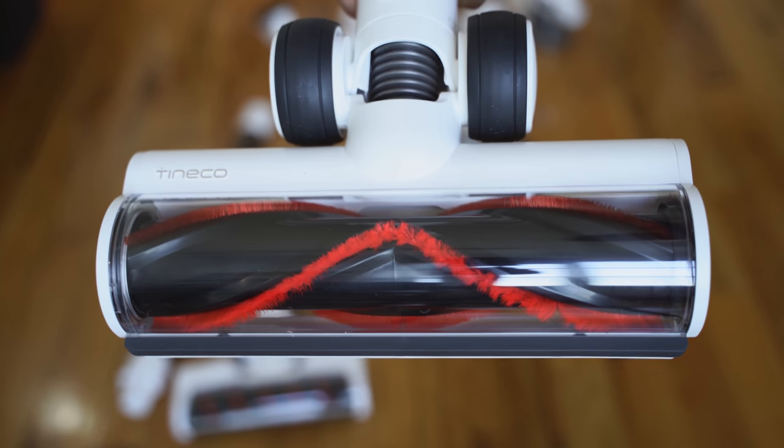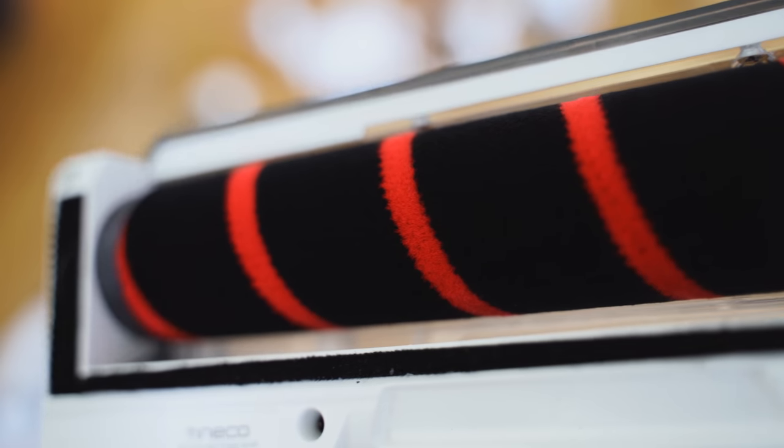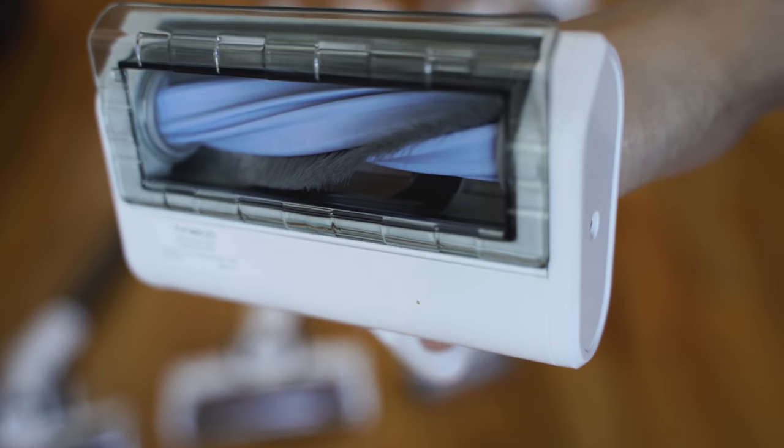Plus the noise levels are really low. We're going to actually test it out quickly — they said about 71 decibels, so we're going to hit it. Sorry, it's going to be a little loud. You'll notice how the eco mode changed because I'm not sucking anything — it dropped down. That was actually 69 decibels.